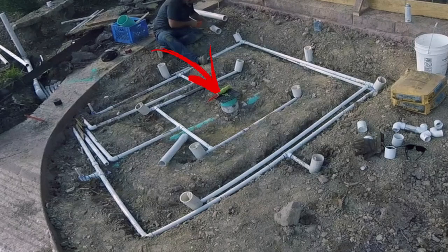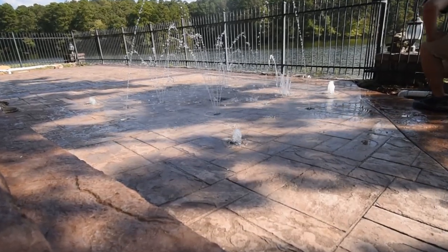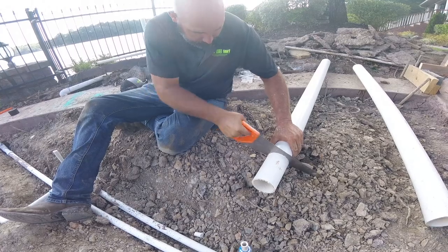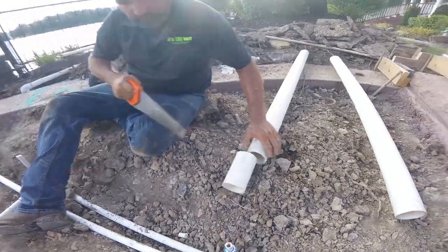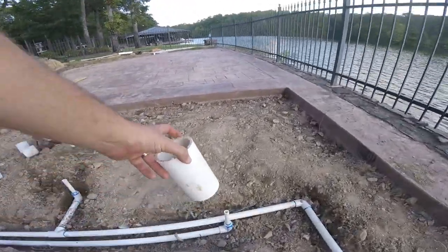To install the risers for our nozzles, we tie a string to the grate on the drain and run it out to the edges of the patio where the splash pad will be butting up against. This tells us the height our nozzles need to be so the water falls to the center of the splash pad. We mark that height on the PVC and cut it off, then measure from that line down to the one-inch schedule 40 PVC to determine how deep our sleeves need to be. We use three-inch PVC for our sleeves, which gives us an extra quarter inch of clearance outside our nozzles once installed.